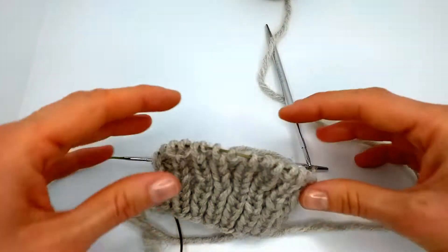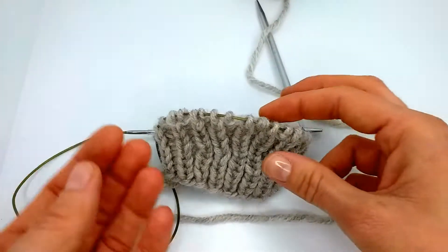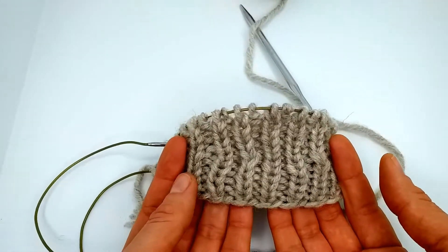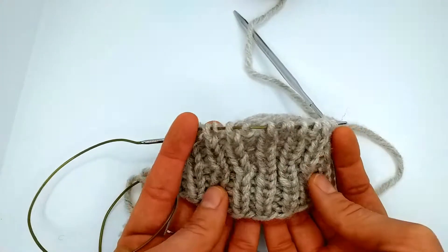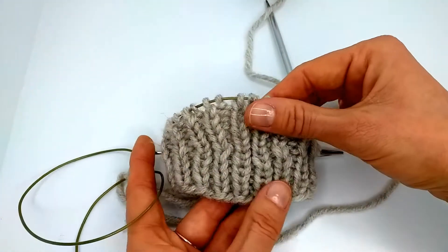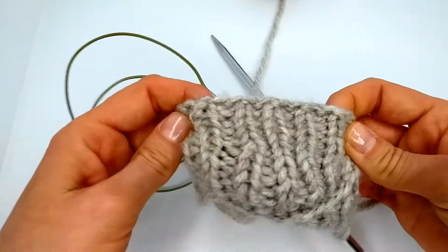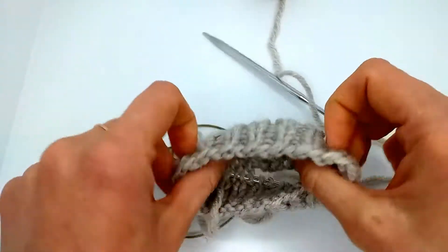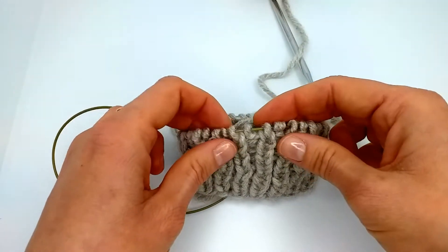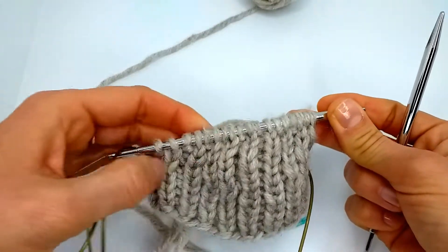Welcome to my channel. This is an additional video for my Japanese short rows in the round video. In this addition I will show you, on the example, when there is ribbing — it doesn't matter two-by-two or one-by-one, like in my example. I did some swatches already, as you can see, and these short rows in the round on ribbing are quite invisible. I will show you how to switch between short rows when you have purl and knit stitches together.